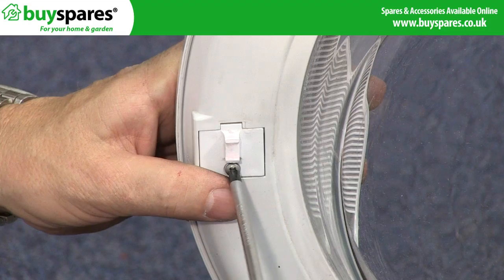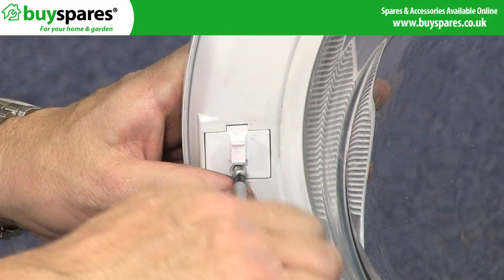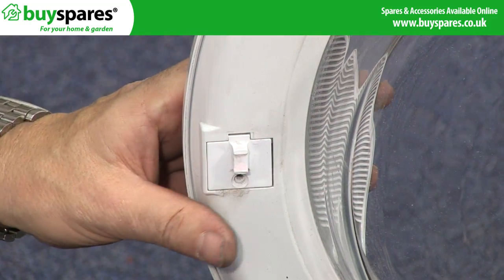If the hook on your dryer door breaks and you cannot remove it from the door latch, you may need to replace both parts.